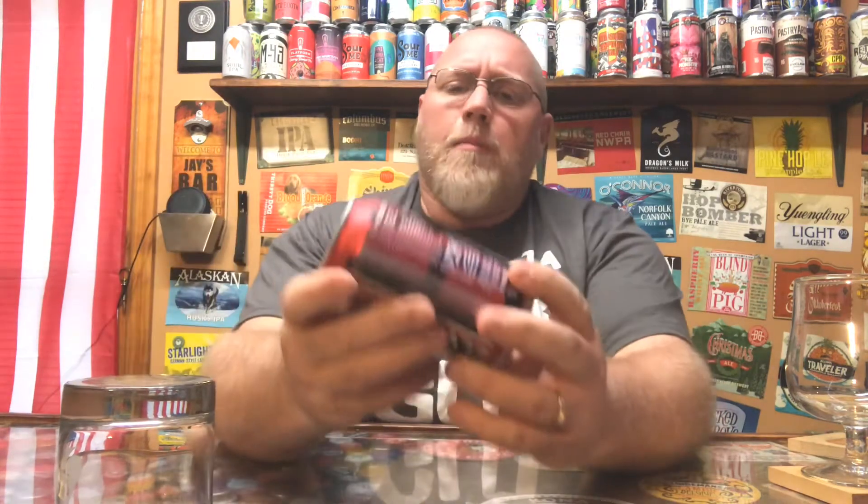Welcome back to another episode of This Guy's Thoughts. As always, appreciate you swinging by and watching another beer review. Tonight's episode, we're going to take a look at one out of BrewDog. This here is their Elvis Juice — a grapefruit infused IPA with natural citrus flavors.